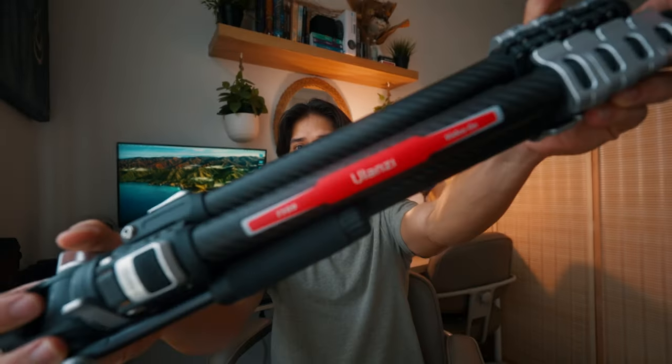So Ulanzi have done it again. This is the new tripod, the Video Go, and the specs on this one are pretty sick, so you're gonna want to stay tuned to watch this.